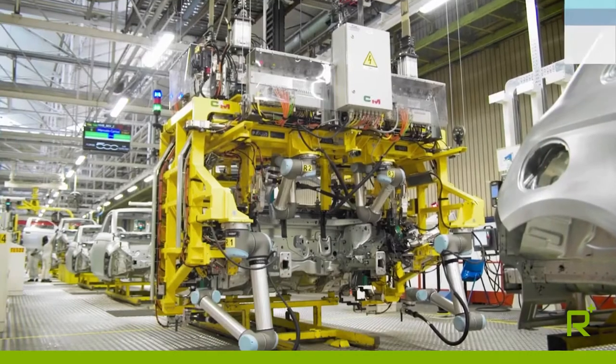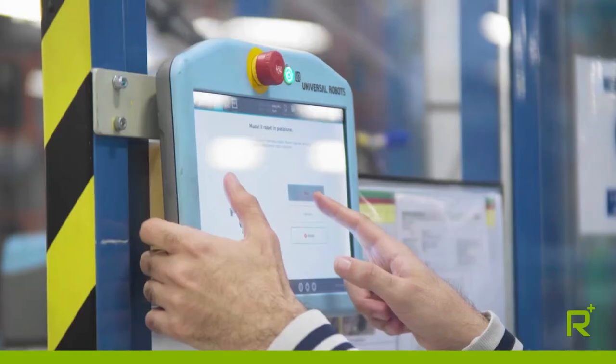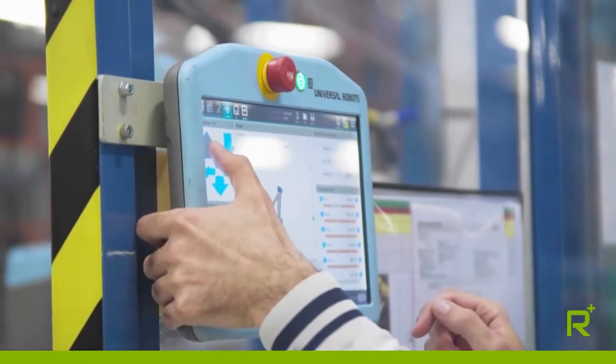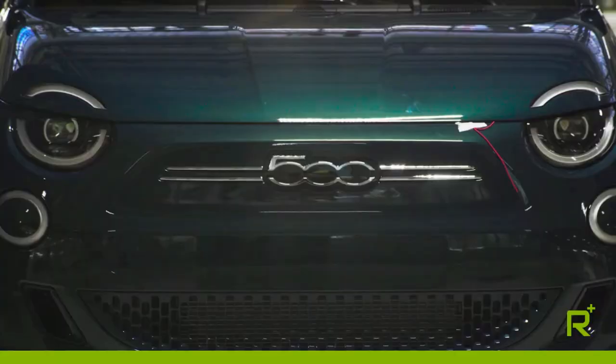The decision to use Universal Robots' collaborative robot technology was made several years ago. We chose UR as our partner for development in this area. Why? Primarily because the company offers a particularly advanced man-machine interface that goes perfectly with our applications and our requirements.